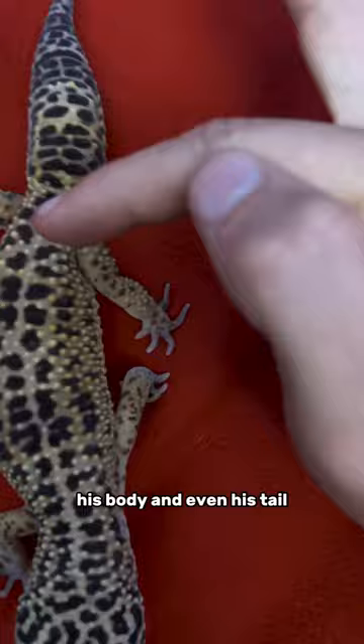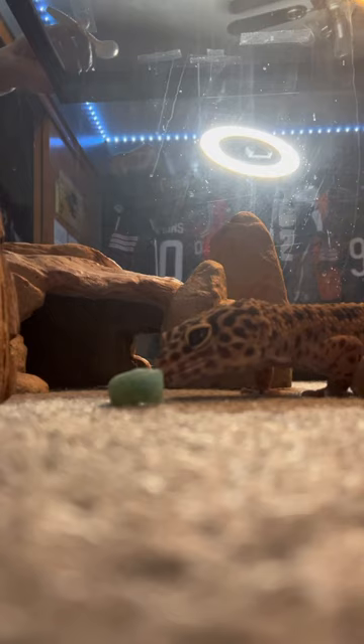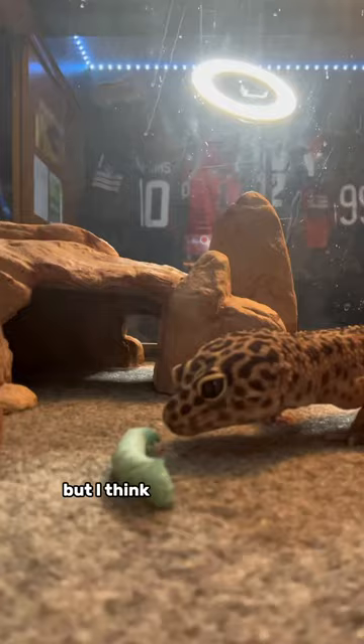But it was time for step three — the feeding. He immediately showed interest, but I think he just didn't like it. But don't worry, round two is with a superworm.